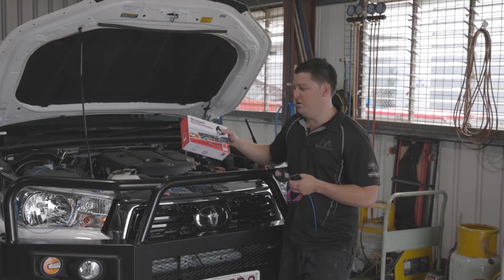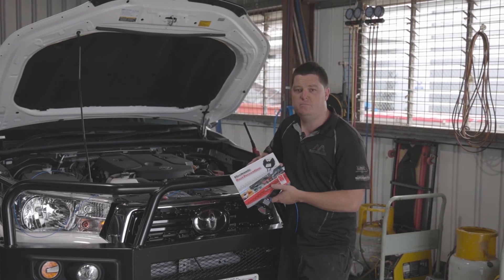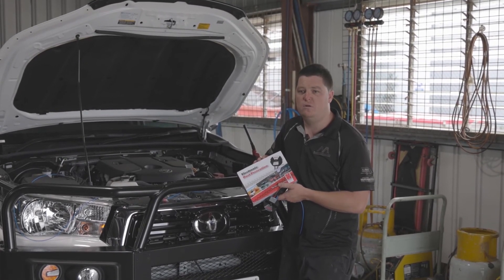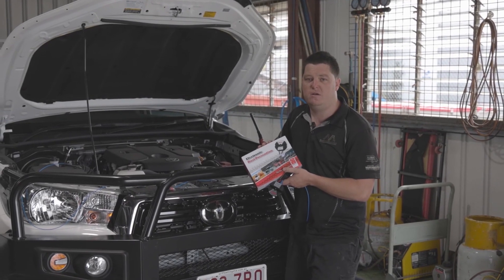If you're looking at getting any of these systems fitted, we are actually an approved repairer for Earps. If you have any questions on this, please feel free to give us a call or come down and see us and we'll definitely be able to help you out. Thank you.